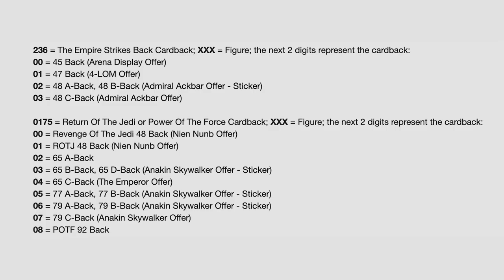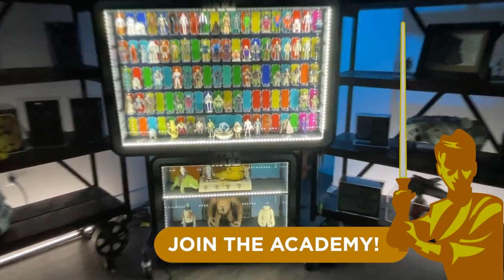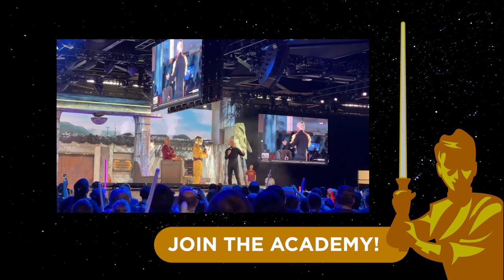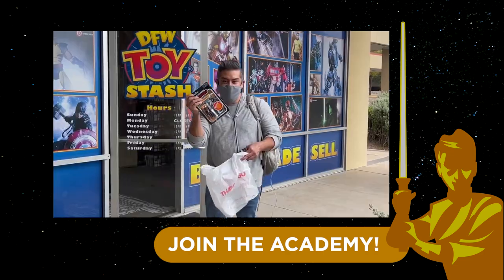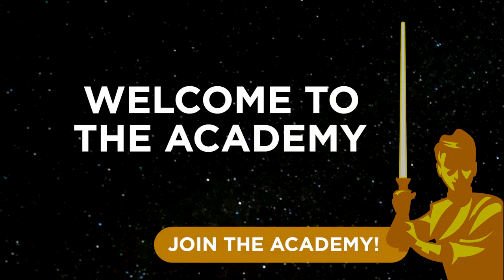Here's a guide that you can screen grab. To help me keep creating content like this, please become a YouTube channel member, with membership starting as low as 99 cents a month. You'll get early access to videos, members-only live streams, extra entries into all giveaways, and special member shout outs. Just hit the join button below the screen. Welcome to the Academy.